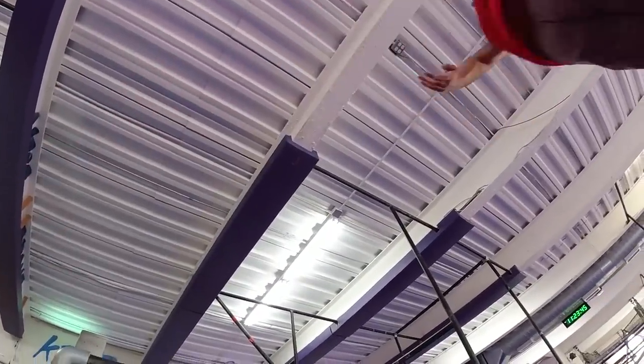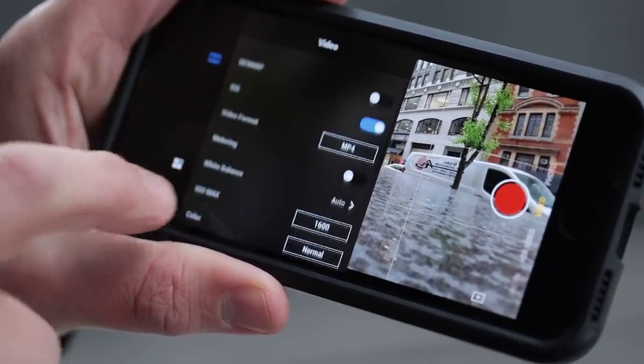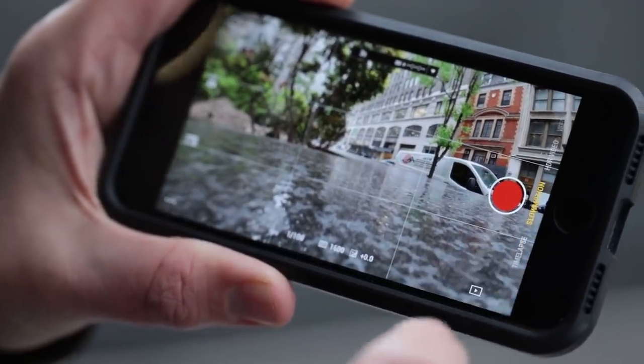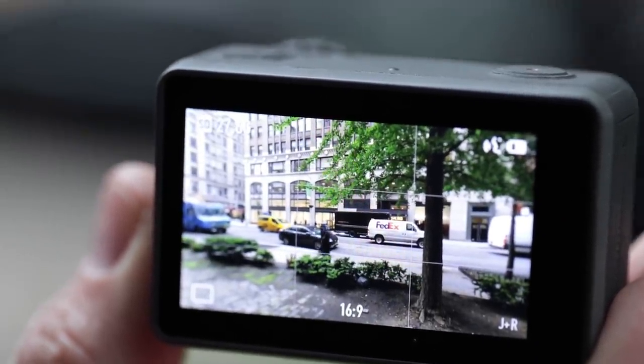All of these things can be controlled on camera, or you can pair it with your phone and do it all from there, and that includes transferring clips for playback, editing, and sharing. And if your hands are tied up, the Osmo Action has a handful of voice commands programmed in, so you can do things like start and stop recordings, take a snapshot, or switch from the back screen to the front screen and back again.